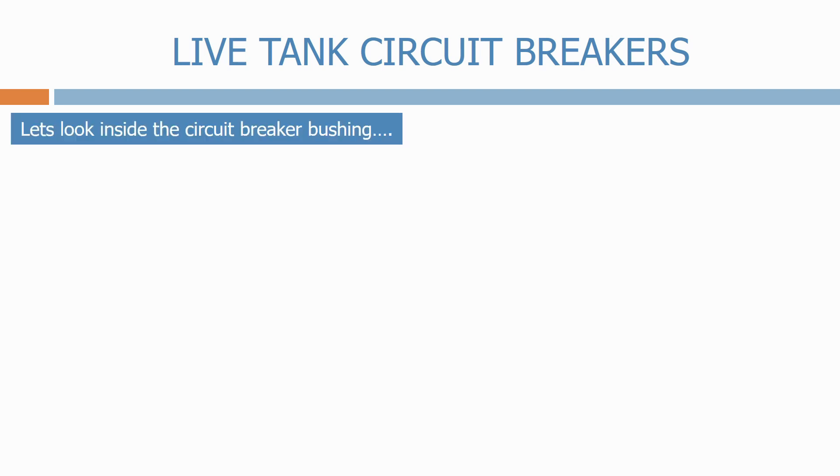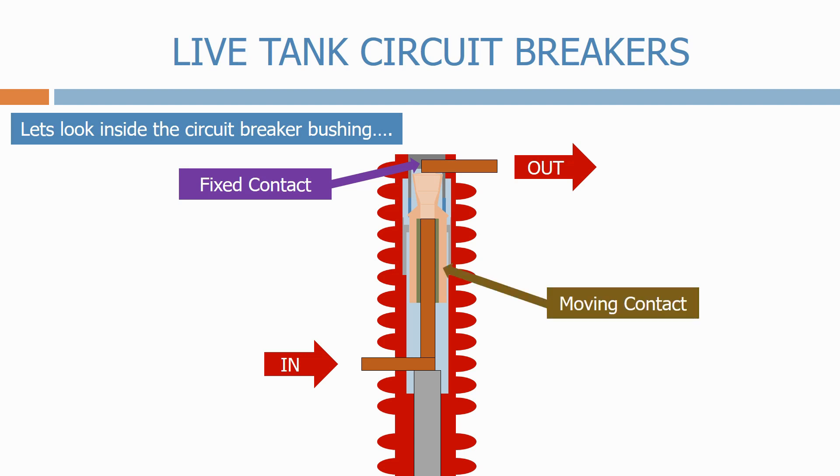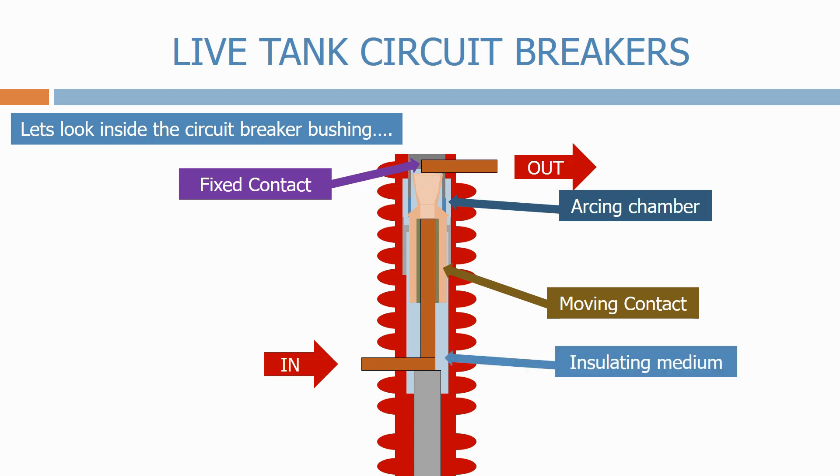Let's look inside the circuit breaker bushing. At the top of the bushing we have the fixed contact. Below we have the moving contact. All housed inside the arcing chamber. The arcing chamber will be filled with the insulated medium, which is normally SF6 gas for most high-voltage circuit breakers.